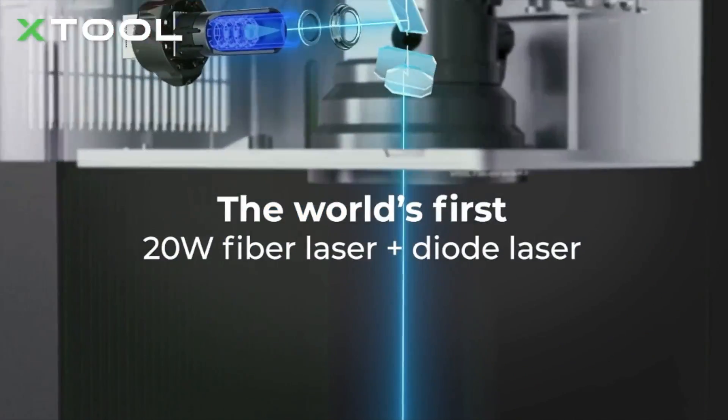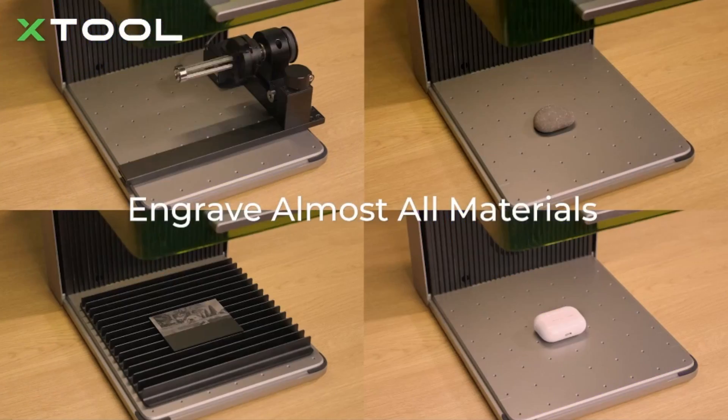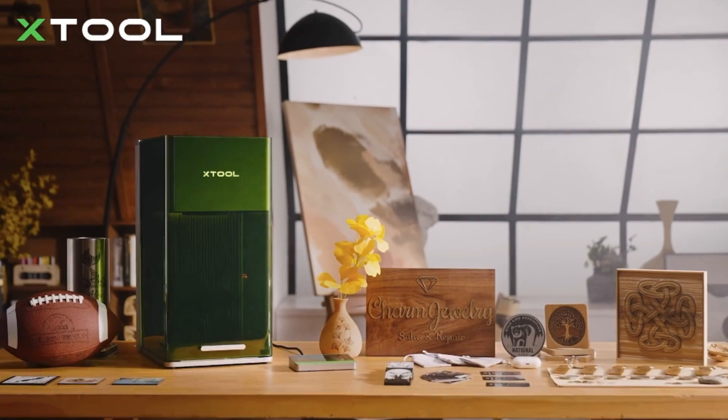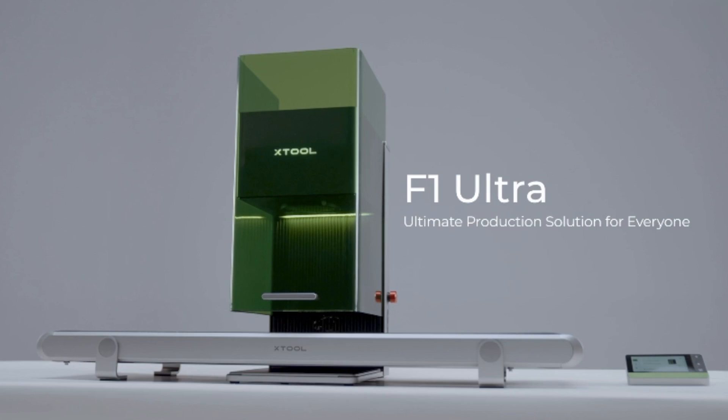So it's a brand new X-Tool F1 Ultra, fully enclosed fibre and diode laser — 20 watt fibre laser and 20 watt diode laser. We'll be cutting and engraving so many items.